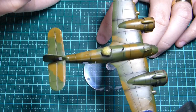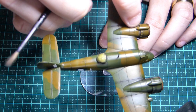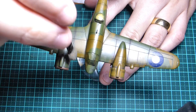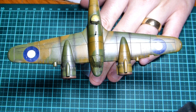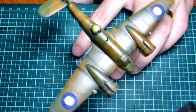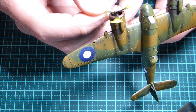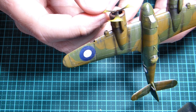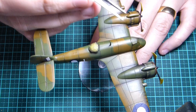Now I'm using Tamiya powder pigments to weather the model. I'm using Soot around the engine area, and then Mud, applying it in the direction of flight across the top of the wings. I'm using my finger to get the pigments flush on the surface so they don't look like grains of sand. Now I'm sticking on the Prop Blur props, taking my time and being very gentle. You can use tweezers for this, but they're quite large so I just use my fingers.